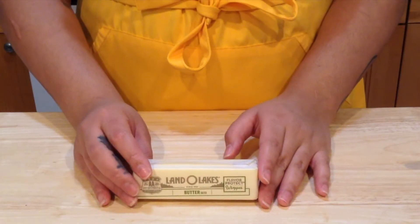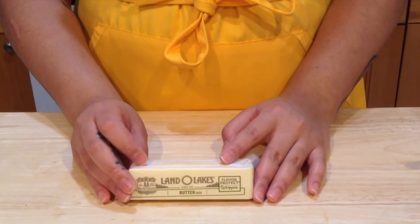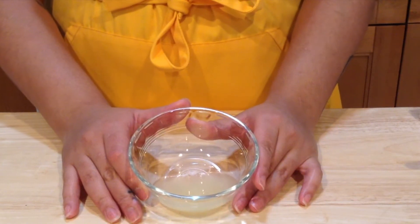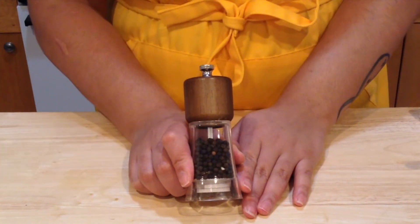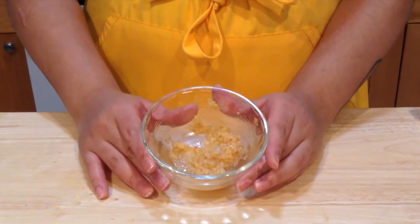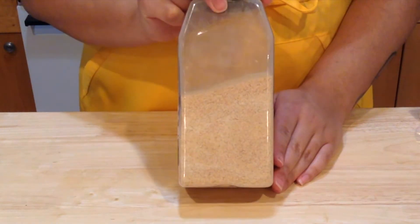For our lemon butter you will need one stick of butter at room temperature, two tablespoons of chopped parsley, two tablespoons of lemon juice, one teaspoon of cayenne pepper, one teaspoon of freshly cracked black pepper, one teaspoon of minced garlic or one garlic clove, one teaspoon of onion powder, and one teaspoon of garlic powder.